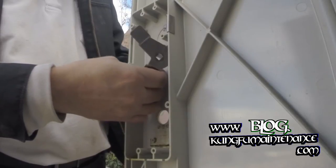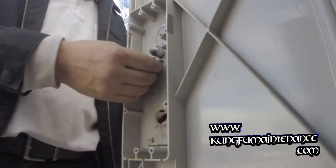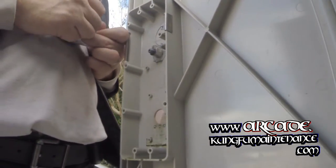Here I'm removing the latch. It's kind of spring-loaded — it's got a little spring up top that keeps it under pressure.